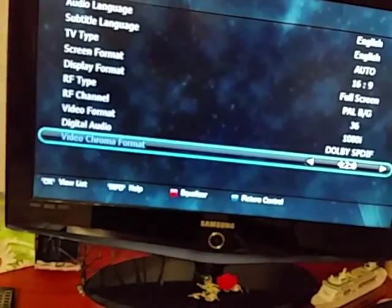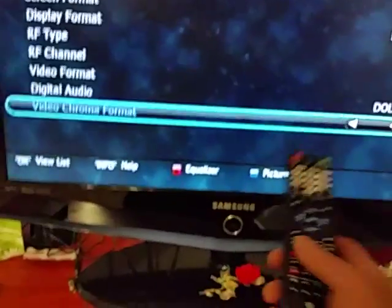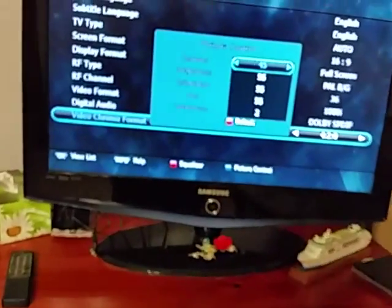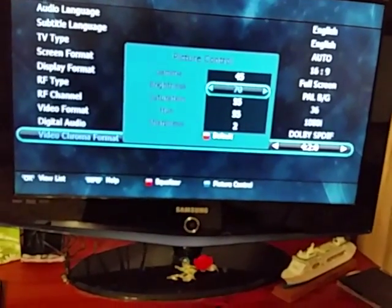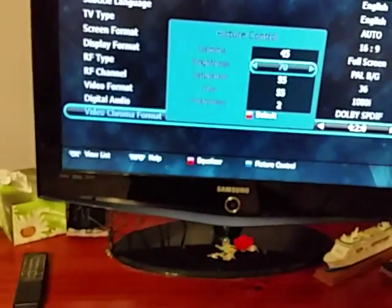To do picture control, press the blue button on the remote. You've got gamma and brightness settings, so we can brighten up the picture. Set brightness to about 70 — that's pretty much all you really need to touch.